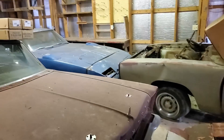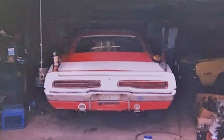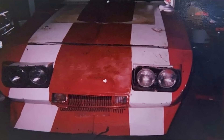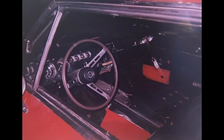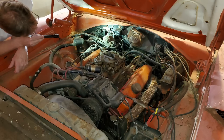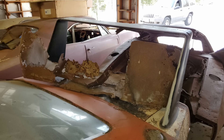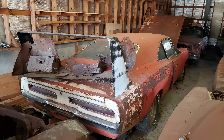There you go — barn find Daytonas. I'll go through the history of these cars one by one. Starting with the right car: this was found in St. Louis by a mutual friend. The car had been sitting there for decades. The owner who had it is the one we believe customized it. This photo was taken just after it was bought by my friend in 2005.